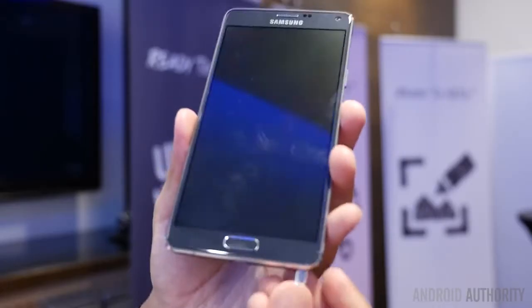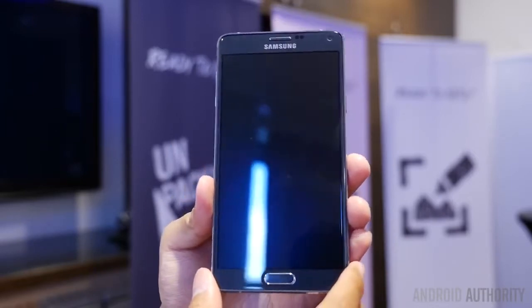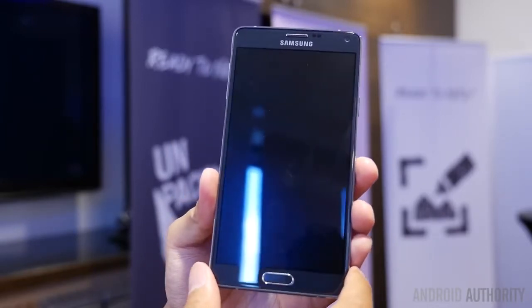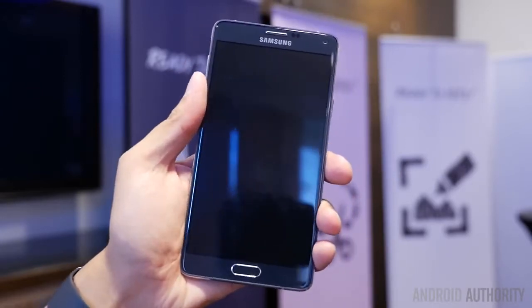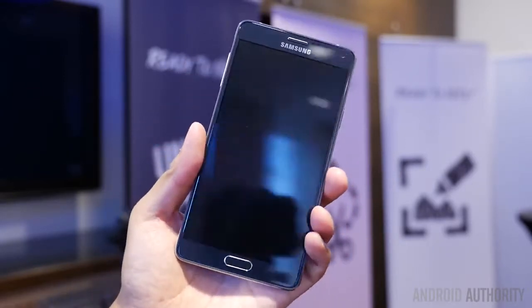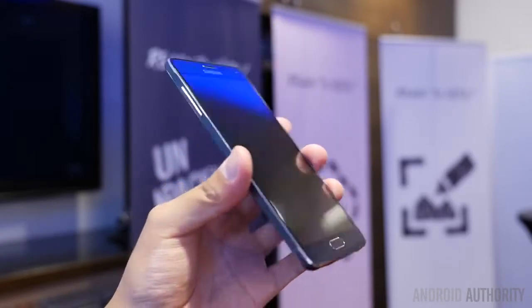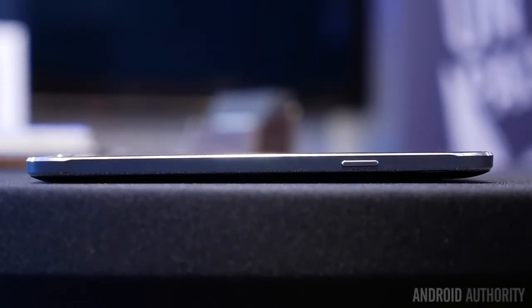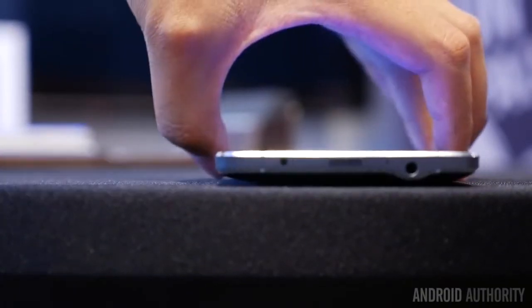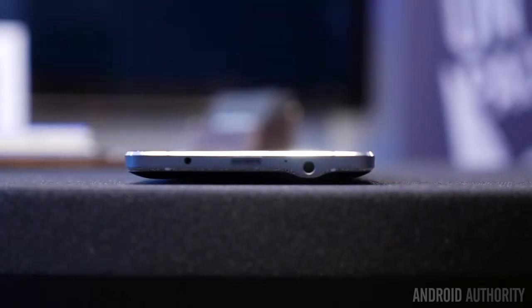As always, we're going to start off with the design, and yes, you can finally rejoice that the Galaxy line now is including metal in their designs. You really do have to feel this to believe it, as the flat sides with this metal frame really make this feel like a great device in the hand, especially over the original Note 3, which we thought was a pretty good design to begin with. You can see here the metal on the sides, and we also have quite a bit on the top and bottom where all of the different ports are going to be held.